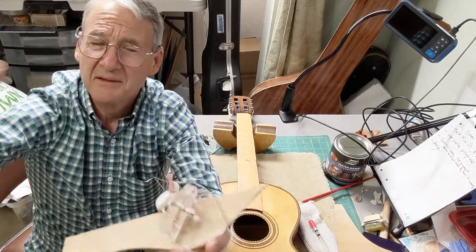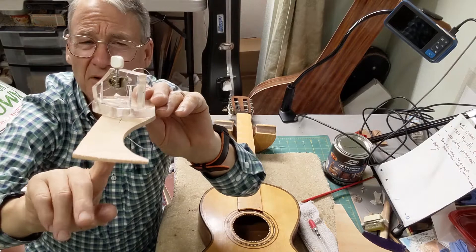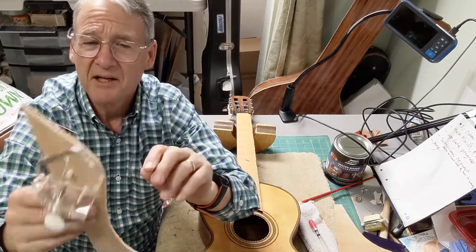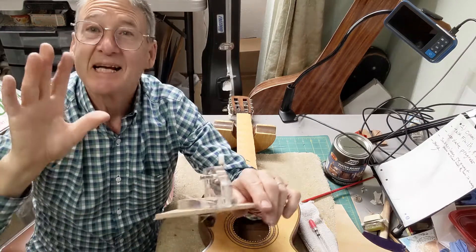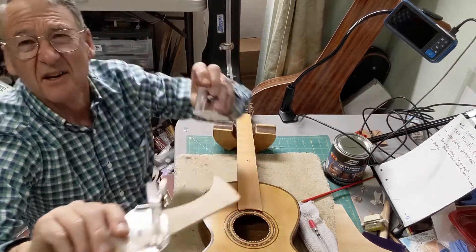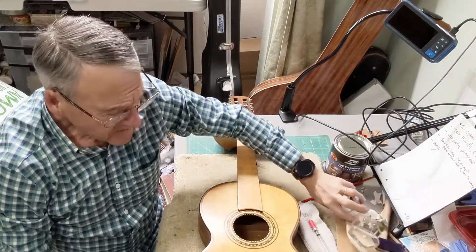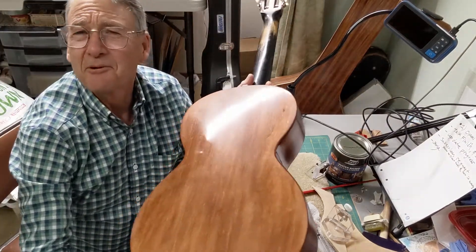You crank the tool up and let it set. What's nice is that if you have an uneven crack, by tightening it up you can level everything out — that's exactly what happened with the back and sides of this guitar. I added two or three cleats to each crack. I made a couple of these cleat tools, including a smaller one, and they're really invaluable for backs, sides, and tops.